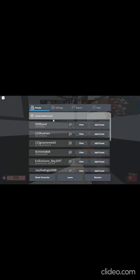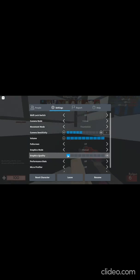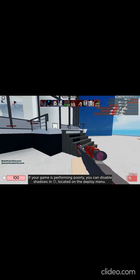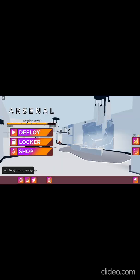I'm going to lower my graphics quality — lower, lower, lower graphics quality. Let me also disable shadows.